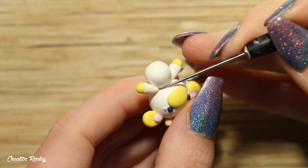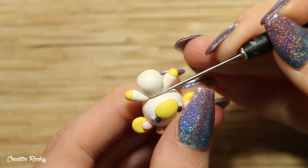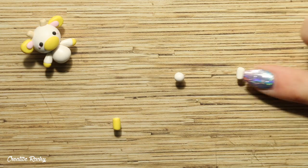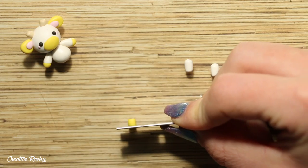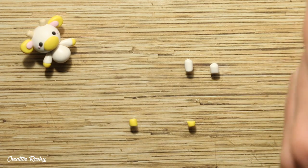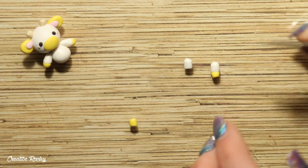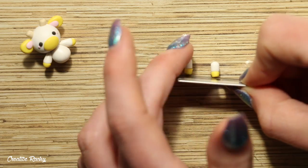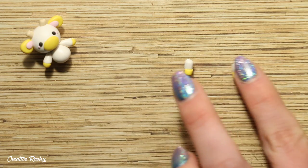I'm also taking my needle tool and blending down the join as well. Next we are going to create the cow's back legs, which are less rounded than the front legs. Roll two pieces of white polymer clay into cylinders on your work surface, and do the same with some yellow clay. Attach it all together and roll them back out so that the join becomes a lot more seamless.